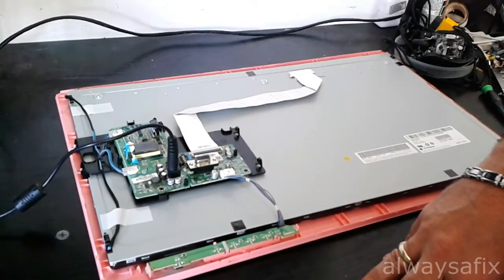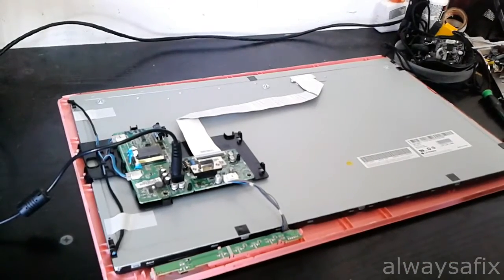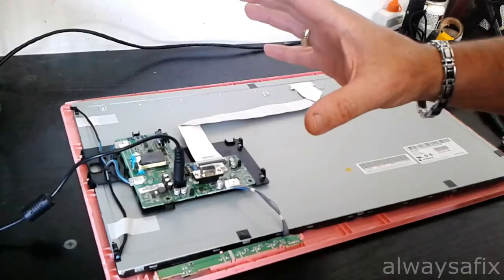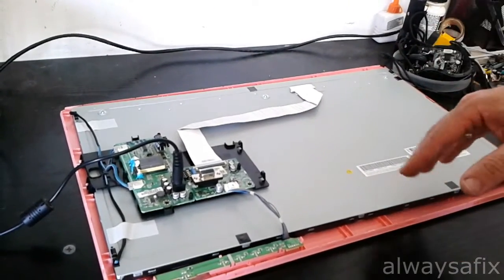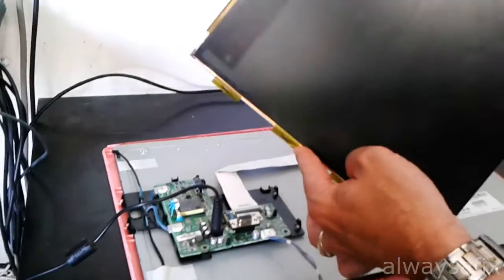But the screen was still switching off. If your inverter board is okay, the only other option would be the actual CCFL lamps. So unfortunately, to get to the CCFL lamps you have to remove your panel — it's a little bit of a risky job.